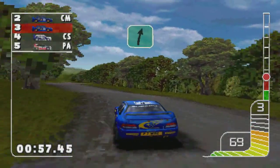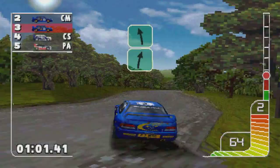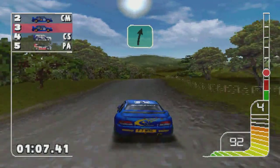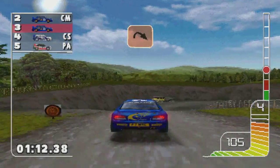One right into one left. Two left. Overcrest into one right. Overcrest into long heavy right. Care rocks.